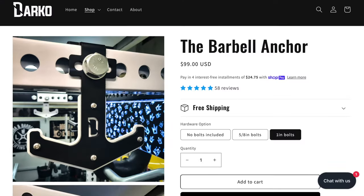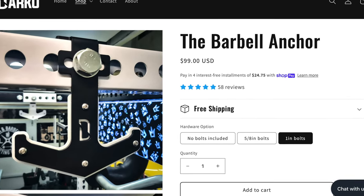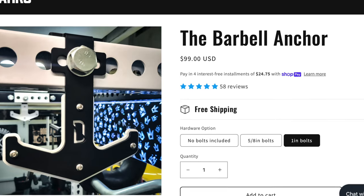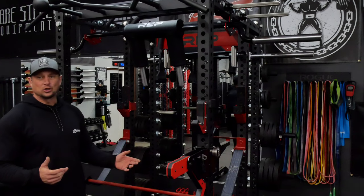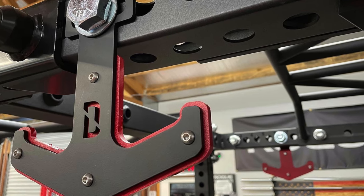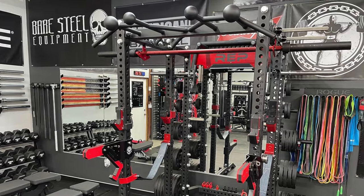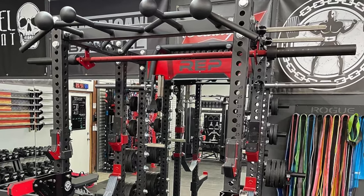You have an option for hardware — five-eighths, one inch, whatever you want to do. Really innovative product, I like it. I'm not sure what bars I'm going to use yet, but I'm really excited to see how this works in the gym. Check them out and thanks for watching. Thanks for all the support. We'll see you on the next one.